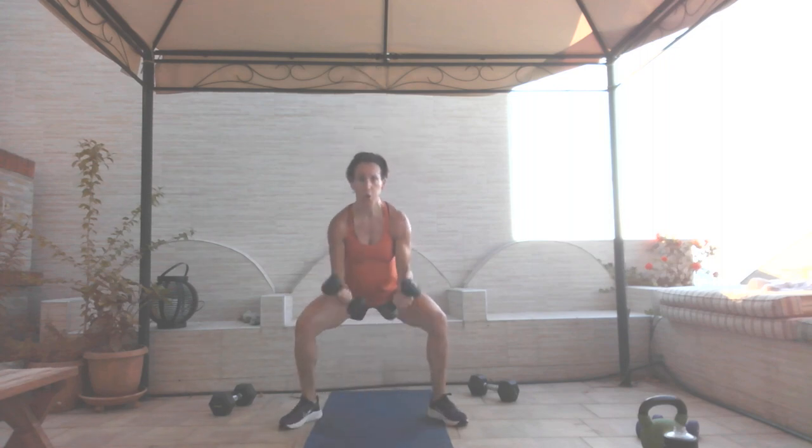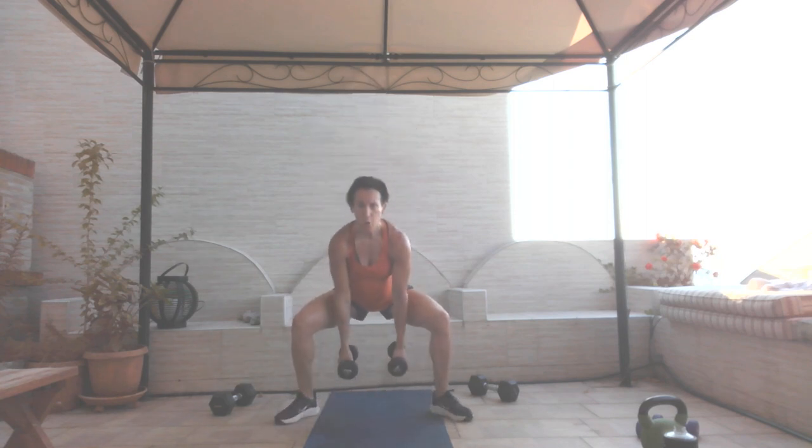I'm going to do this one with my 10 pounds — sumo down, curl, jack in and out. Twelve reps. Down, curl, stay low, in, out — that's one, back to your curl, two, three, stay low, curl, jack in, four, five, six, seven, eight, nine, ten, eleven, twelve.